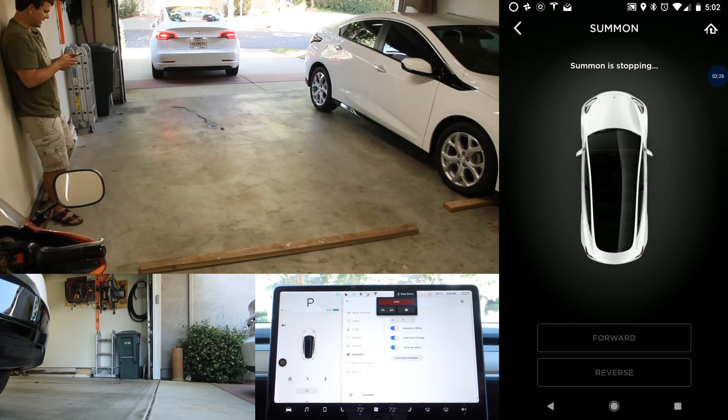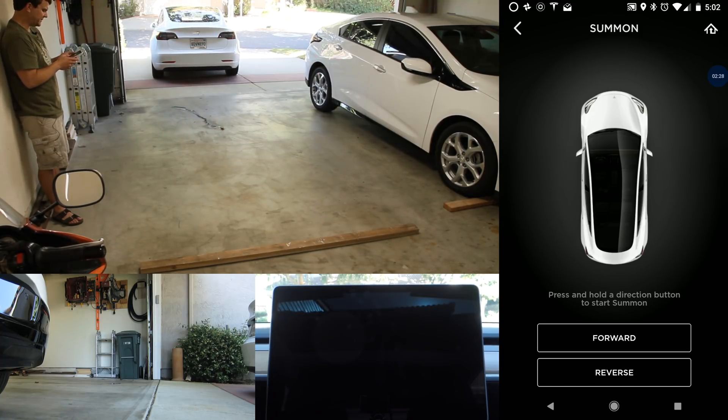No problem, nice and smooth. It stops as soon as I release the button. And we'll back it back in.